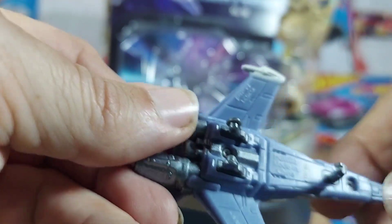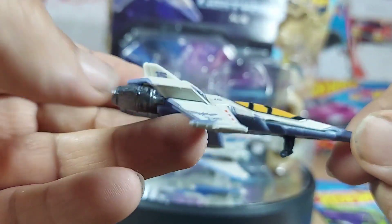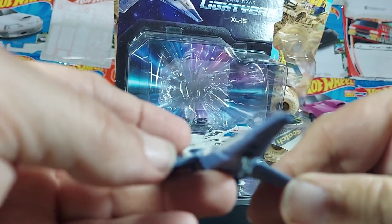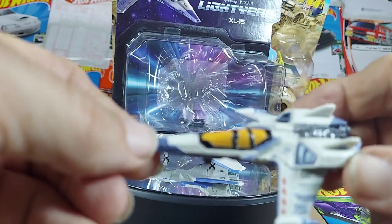This one — same thing, metal, good engine thrusters there, very nice. This one doesn't have separate wheels. Nice underbelly. It's very very interesting if you're into planes. These are nicely detailed, very very sharp — that's for sure.